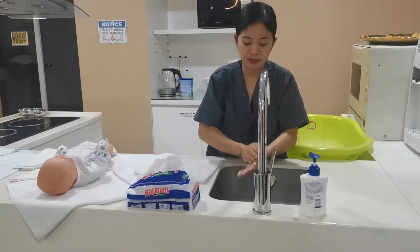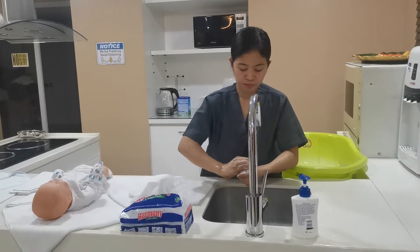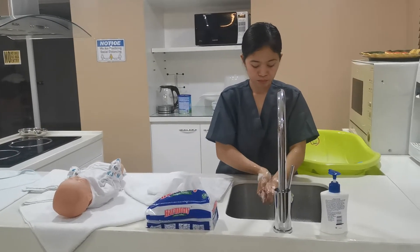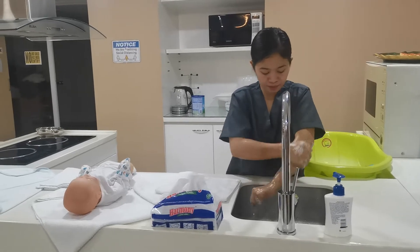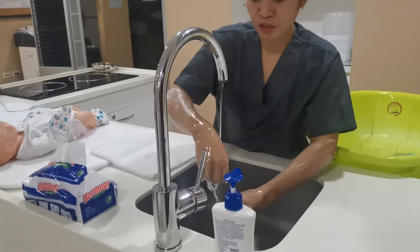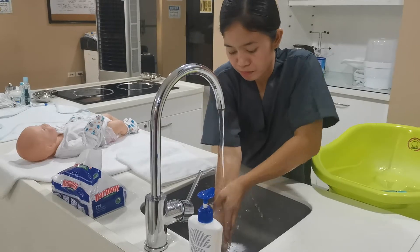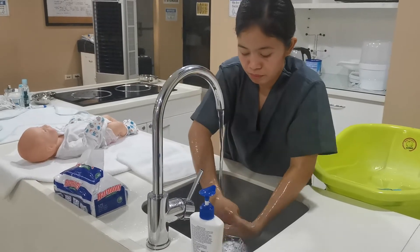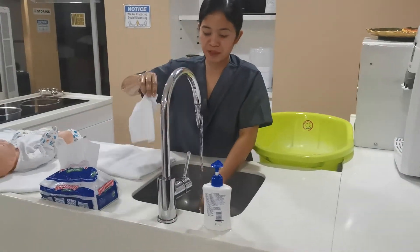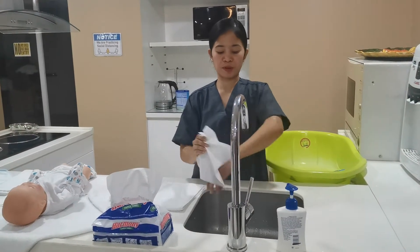Then rub like this, then going to wrist. Then rinse thoroughly. Turn off the faucet using the paper towel and dispose it. Then dry up your hands using paper towel.